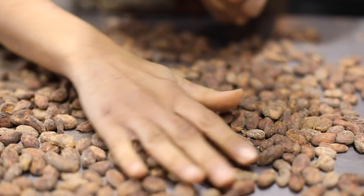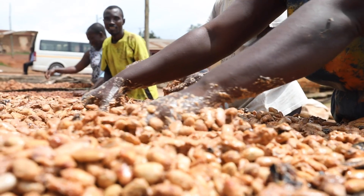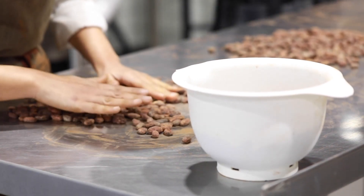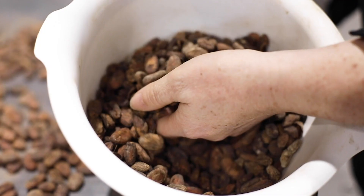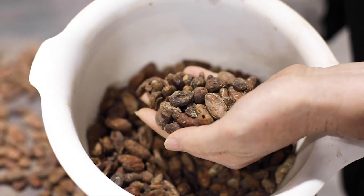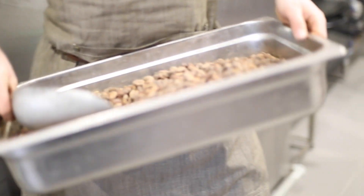We hand sort them, then we roast them. With hand sorting we take out what we don't want — there are sometimes foreign leaves, as they grow in the rainforest and get fermented and dried there. You get the odd flat or bladed beans, cracked open beans — you want to get rid of those. Anything that doesn't look beautiful, nice, oval, kidney-shaped gets removed. Because we don't make a lot of chocolate, it has to be perfect every time. We're quite particular about what goes into our chocolate.